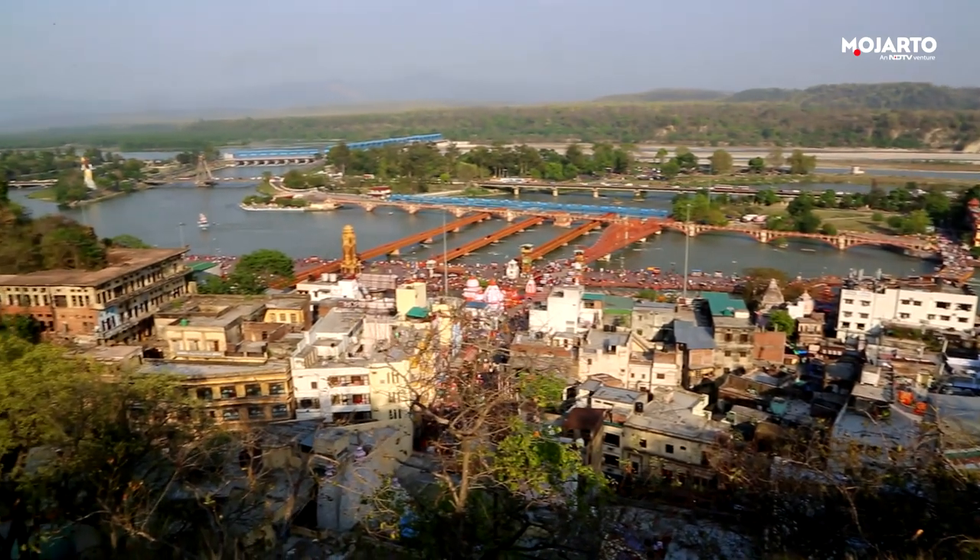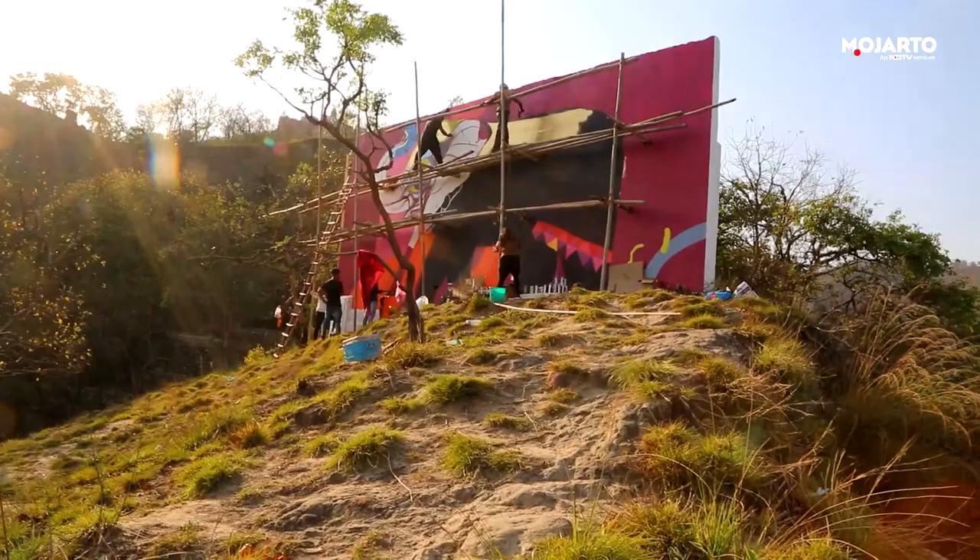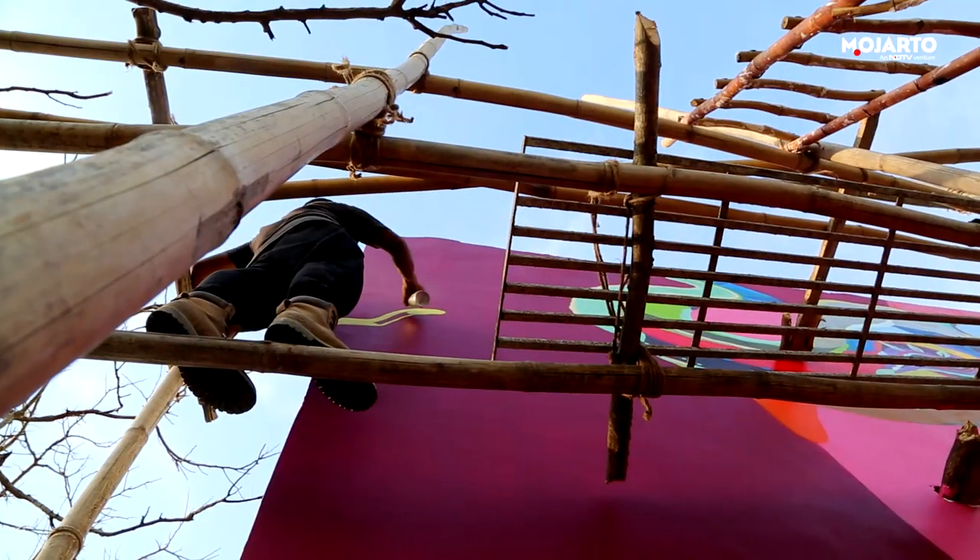Though I did the recce, it didn't seem that difficult, but when we actually started working, it was a difficult location. It was on a hill, so the only thing we could do was scaffolding — the kind of jugaad we do in India, because it's made from balli and bars.